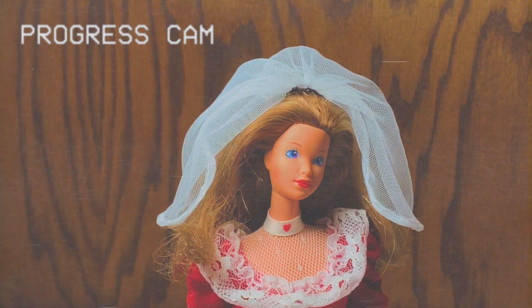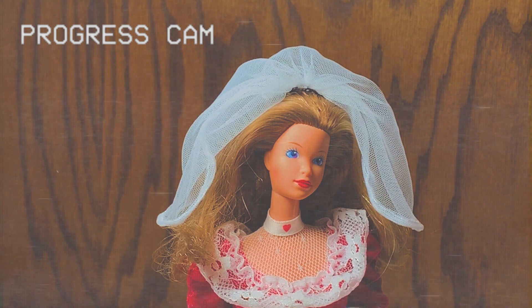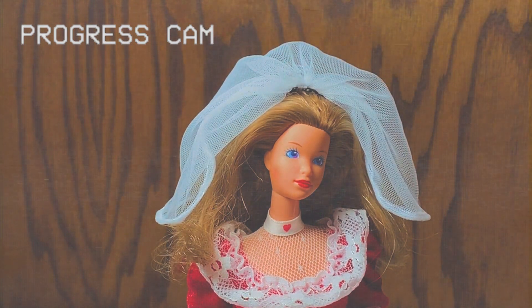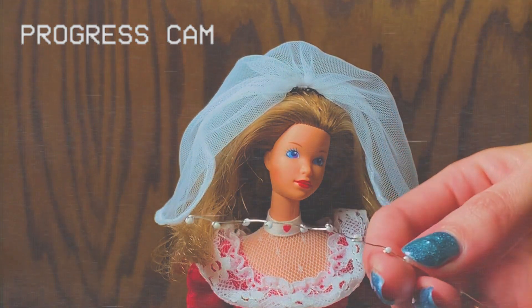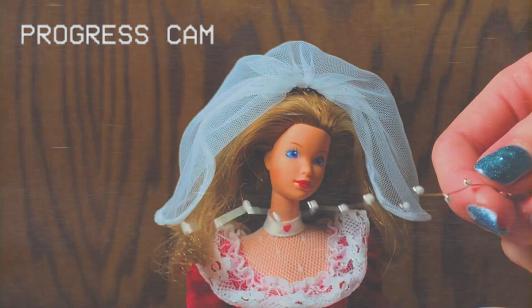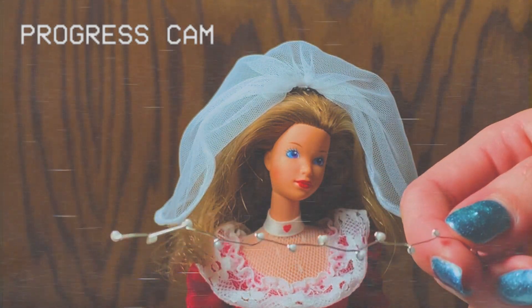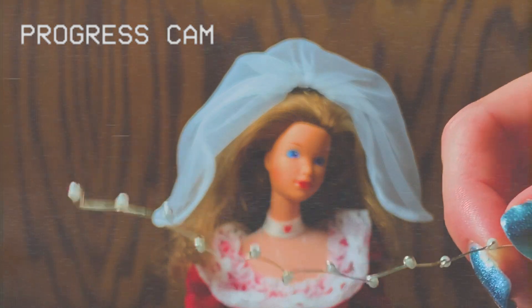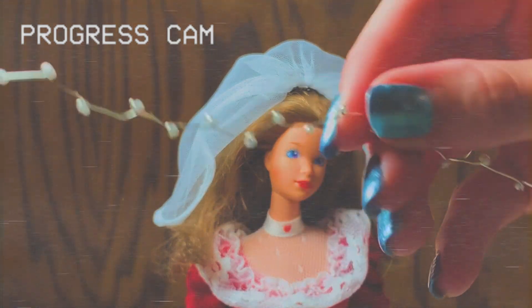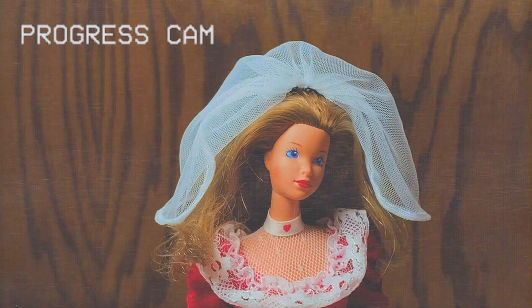The next thing I have to do is the actual headband, because they're two separate pieces. The headband is made out of material that looks sort of like this — I made this out of just wire and white seed beads, and I'm going to turn this piece of wire into a headband, which I'll be doing in a little bit.